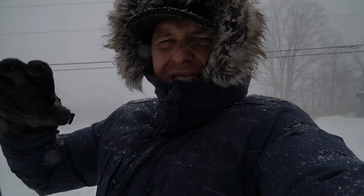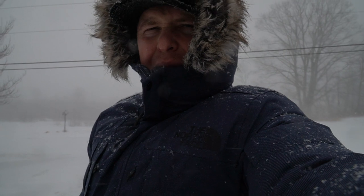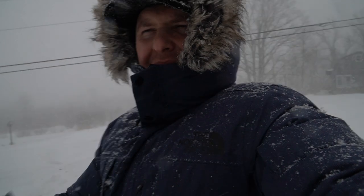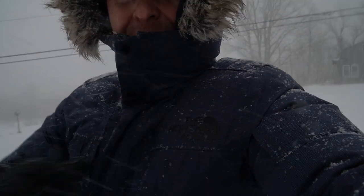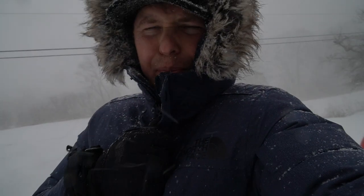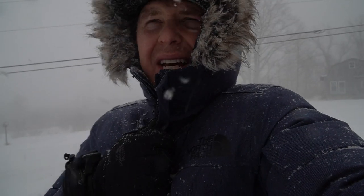It is absolutely piling on like crazy. It's supposed to snow throughout the day and maybe into the night — we could get a foot or more of snow, and we've probably already got about six inches. We're staying warm and cozy. I've got a generator ready in case we lose power, which Maine typically does. We've got plenty of propane and we're ready for the winter storm.